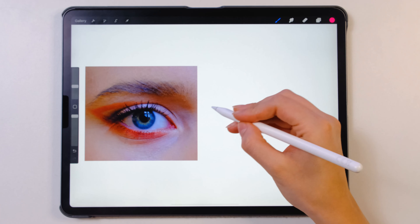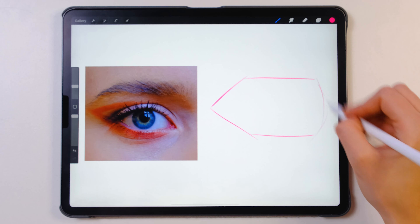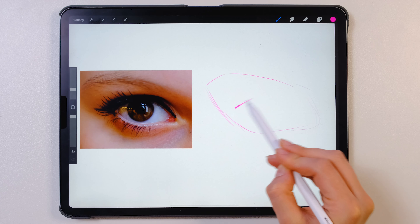Step one: base shape. In this step we will take the sketchy liner brush from my sketchy brush set and we will start making the shape of the eye and the eyebrow together. This is not something I see a lot of artists do but for me it works perfectly.